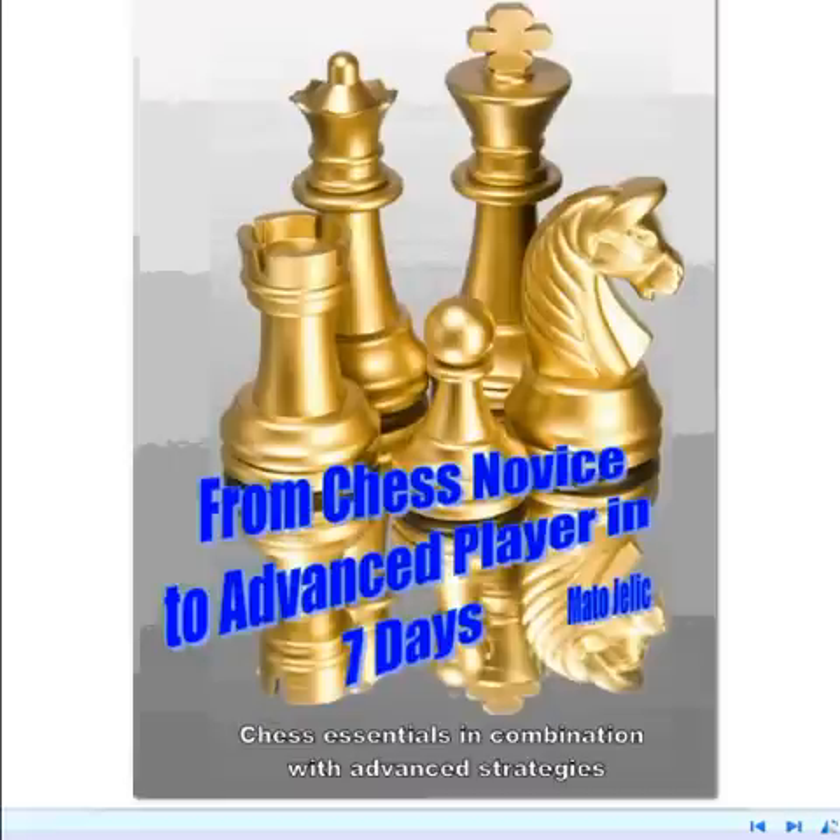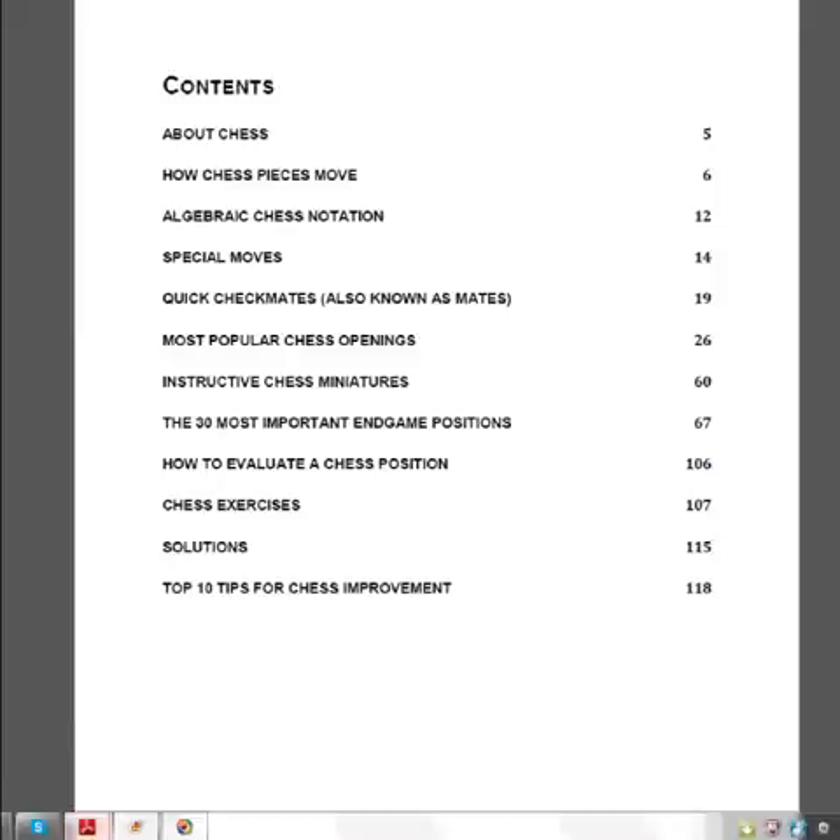Hi, this is Mato. In this video I will tell you a few words about a brilliant chess book called 'From Chess Novice to Advanced Player in Seven Days.' This is the contents page. What is so special about this book? What is it that makes this book different from other books?